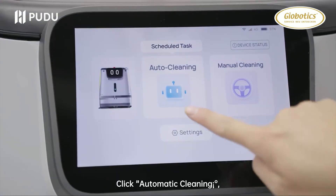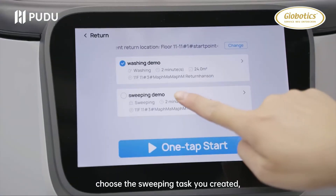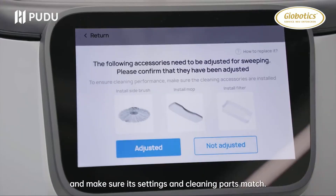Click Automatic Cleaning, choose the sweeping task you created and make sure its settings and cleaning parts match.